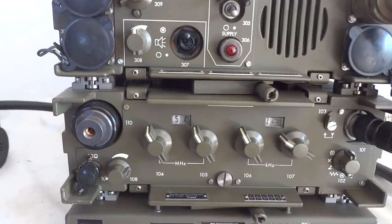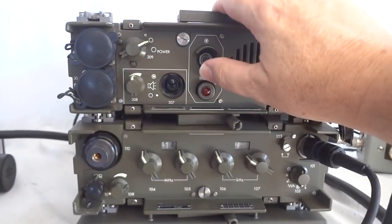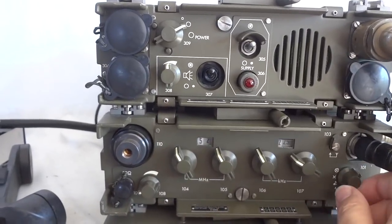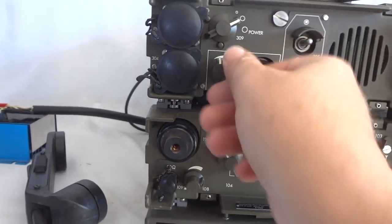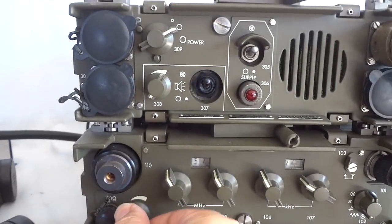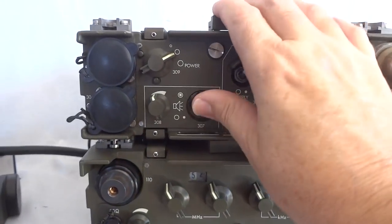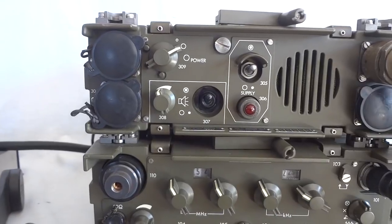Let's have a quick overlook over the controls for this radio — probably easier when we turn it on. We have a volume control for both the handset or headset as well as the intercom unit. Here is a separate volume control for the speaker, which can be turned off. We have three power levels for the radio: 2, 10, and 30 watts.